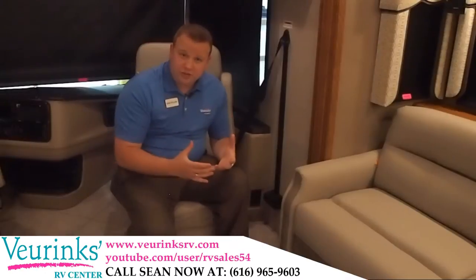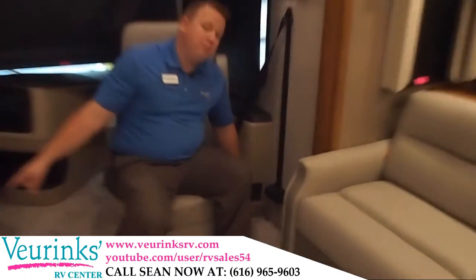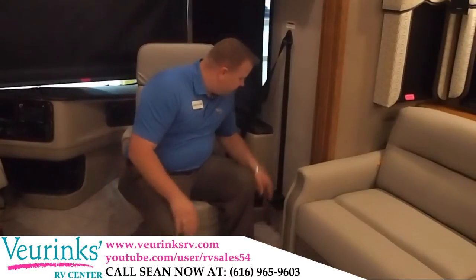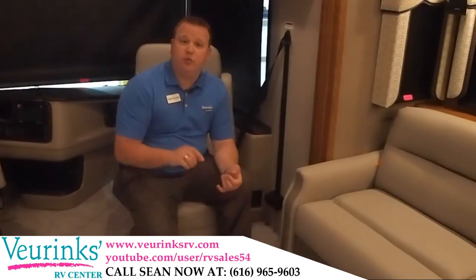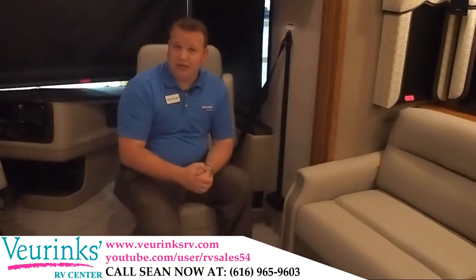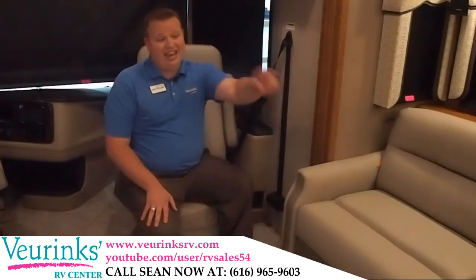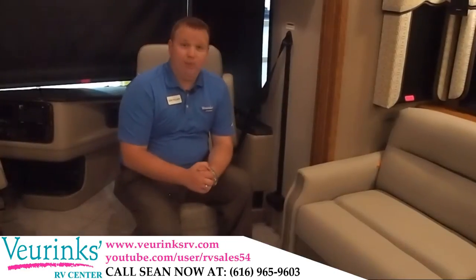You'll also notice that when you turn these chairs around to complete your living room set, both the co-pilot chair and the main pilot's chair have a conveniently located 110-outlet, so if you want to use your phone, tablet, or computer while sitting down, you've got a place to plug it in. There's also one located under the driver's area and by the main dining room table as well.